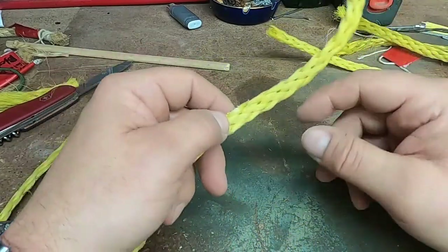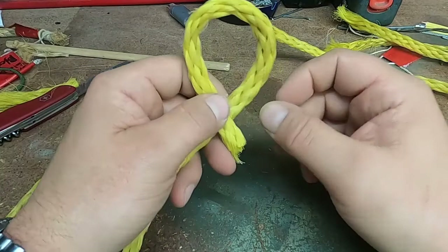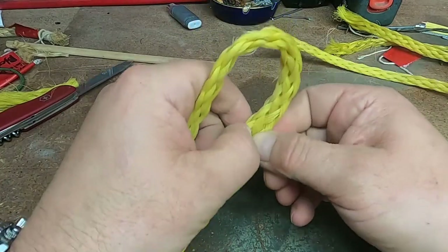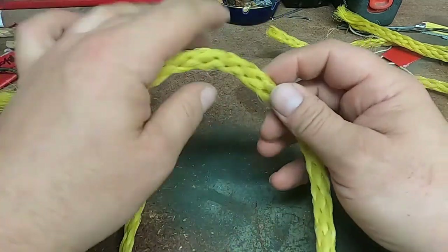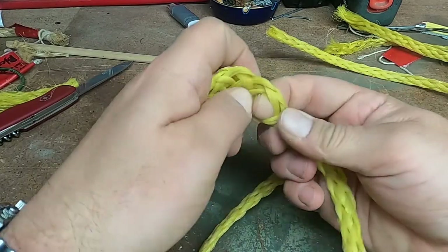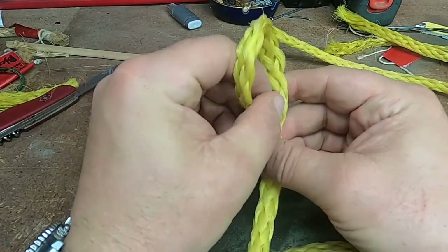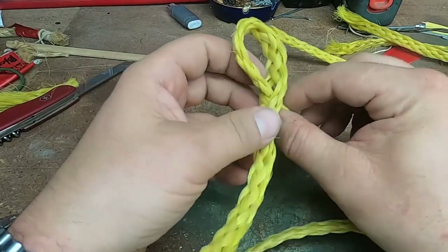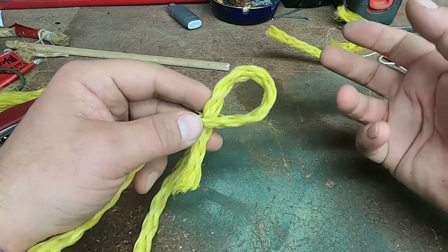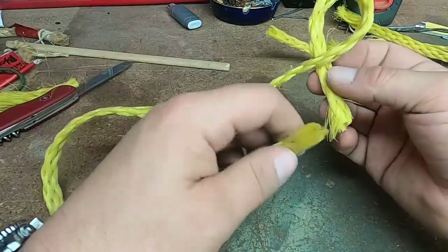What I'm going to do is take the running end of the rope and run it through to create a loop by going through some of the braiding here. You can kind of push on the braiding a little bit and create a little hole — you can use your finger, a dowel rod, or a piece of bone, whatever you have available. I'm going to make myself a loop that's going to go around the eye hole of the anchor.